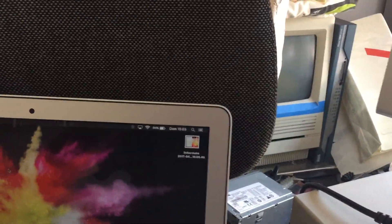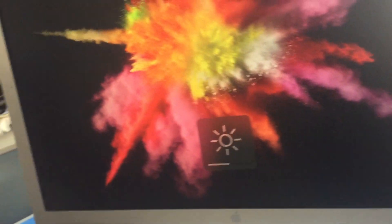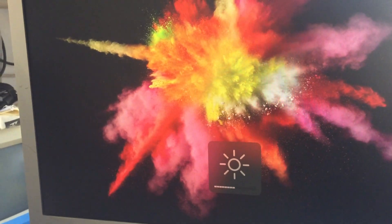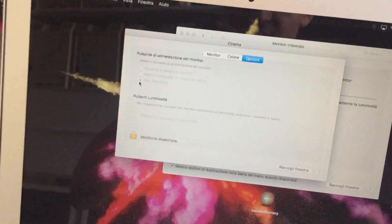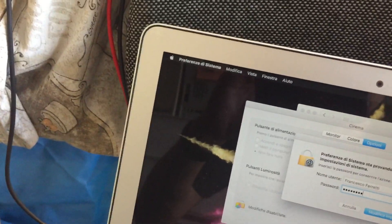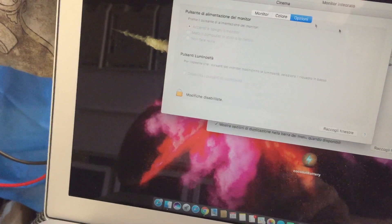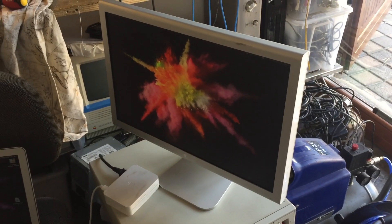And there we go. If we connect the USB as well, we also get the on-screen display — works beautifully. The power control has been disabled, but you can check that in System Preferences under Cinema Display, and unlock it. Now we can turn the display off and on — beautiful, works perfectly. Just a regulator — that's it. Thanks for watching.